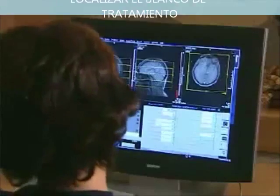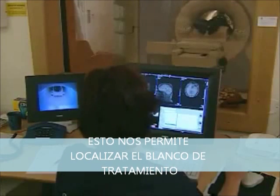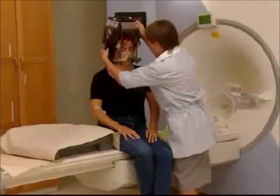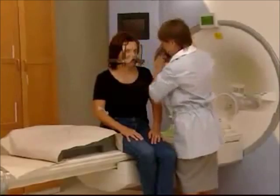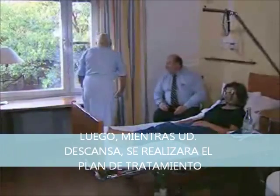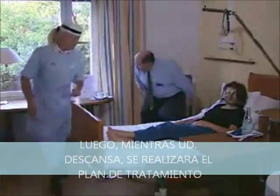The images are transferred to the sophisticated treatment planning computer. After imaging, the coordinate box is removed. Once your images have been recorded, your doctor will develop a treatment plan. Meanwhile, you can rest and do what you want — eat, drink, read, or even watch TV.